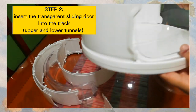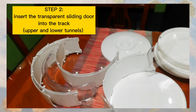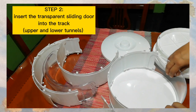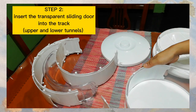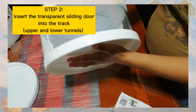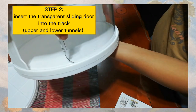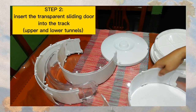After nun, ilagay po natin — Step 2 na po. Ilalagay po natin yung transparent sliding door. Ilagay na. Ganon din po yung susunod na Step 3 — same lang din po. Okay lang naman din yung door nya, maayos naman pagkalagay.